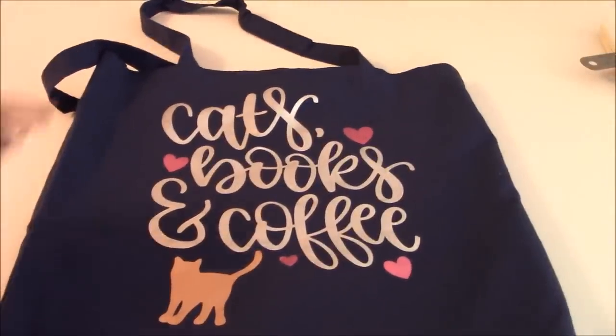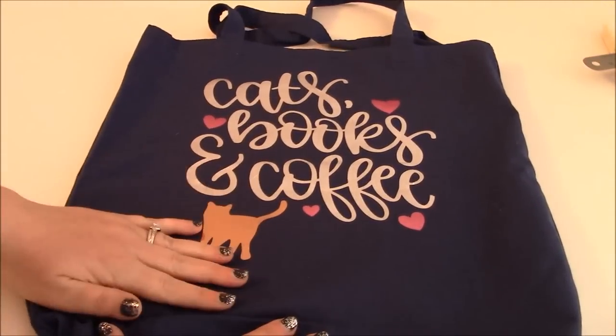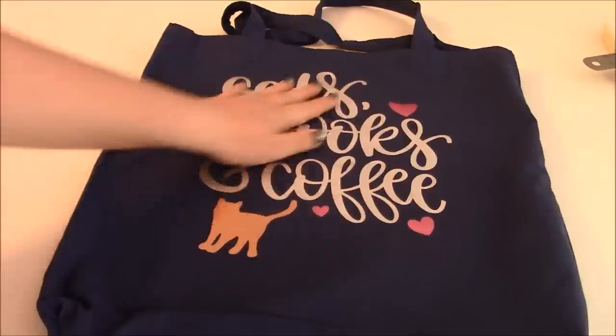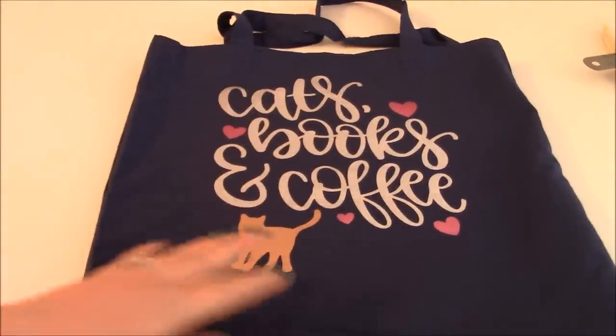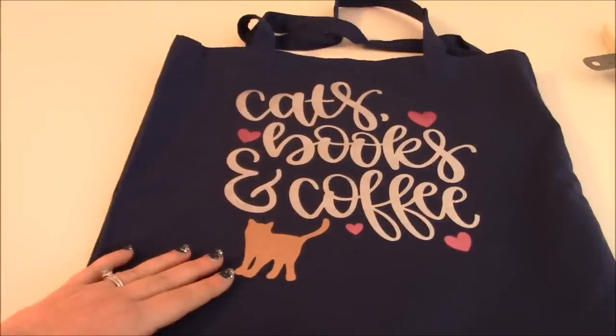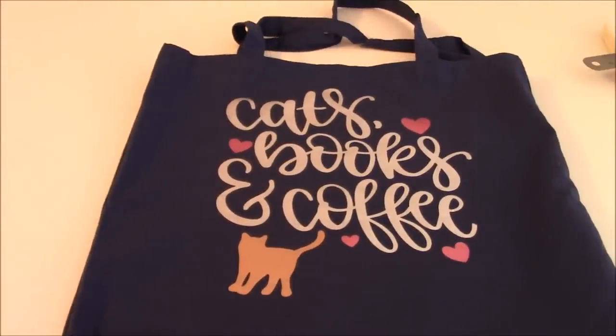Here is our finished product — this is so pretty. Look at how shiny and pretty this is, but it's not mirrored, it's more like a foil. I love the Tiger Lily, it's so pretty and pink. This bag came out adorable. I actually prefer the cat down here — I think it looks a little bit nicer. It's got a good feel and a good texture to it. This would be wonderful on t-shirts, on tote bags — lots of options with this Siser metal.